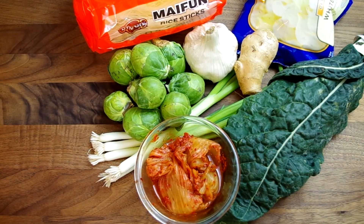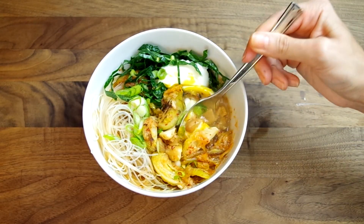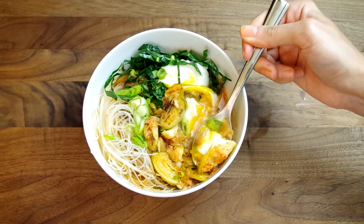Brussels sprouts, garlic, ginger, scallions, kimchi of course, pearl onions, rice noodles, maybe a poached egg, and maybe kale if that's your thing. I'll include the amounts I used at cookingcompaniontv.com along with the link to the Bon Appétit article.